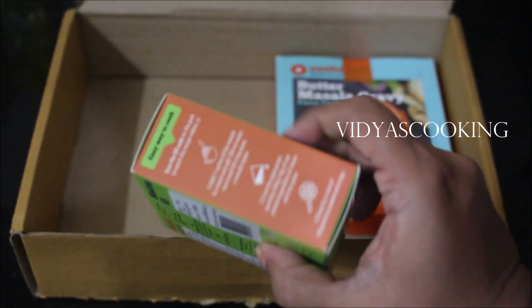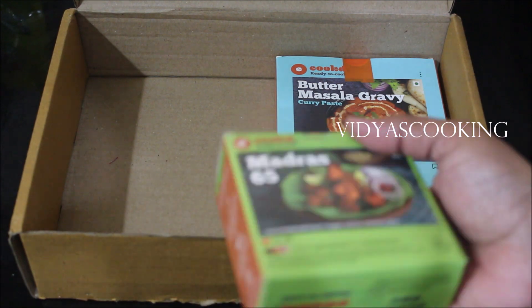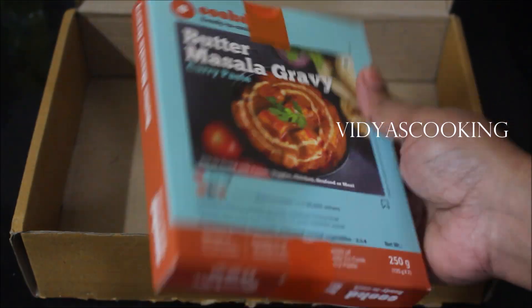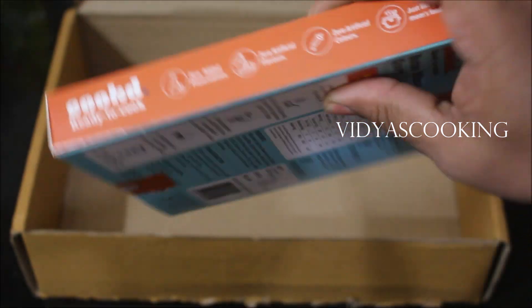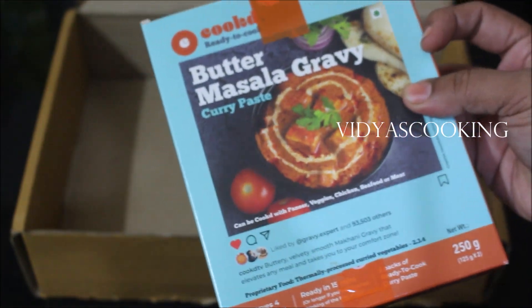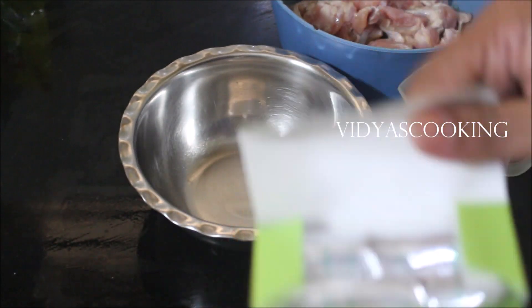It has very easy and simple instructions — no hassle at all. For half a kilo of meat or vegetable, you just measure the water, mix the masala, and prepare your 65. The same goes with the butter gravy masala: just heat the masala, add your veggies, paneer, or chicken, and you're good to go. That's how easy it is.